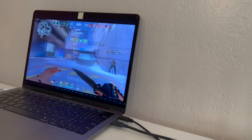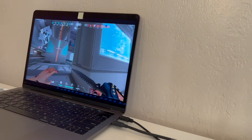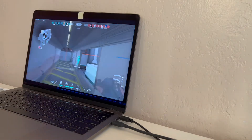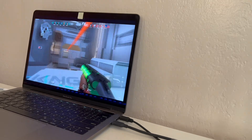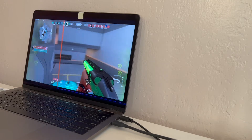This model also has a touch bar, which is a touchscreen on the very top, and also has a 3.5 millimeter headphone jack and of course a really good trackpad.